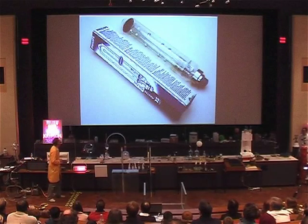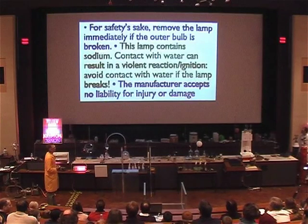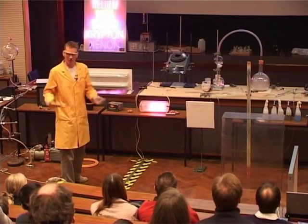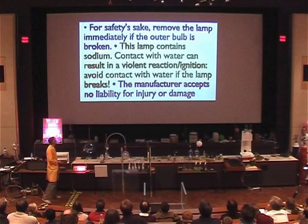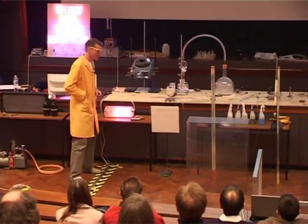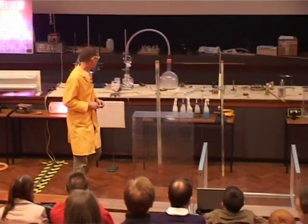This lamp was supplied by Phillips — here is the packet it came in. It says: 'For safety's sake, remove the lamp immediately if the outer bulb is broken. This lamp contains sodium. Sodium contact with water can result in a violent reaction or ignition. Avoid contact with water if the lamp breaks.' It really wants us to avoid water mixing with sodium — and I thought I'd show you why.